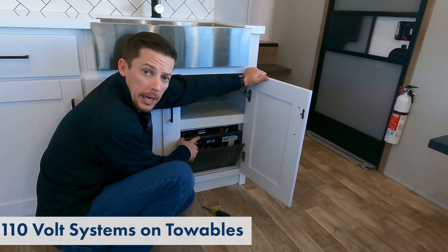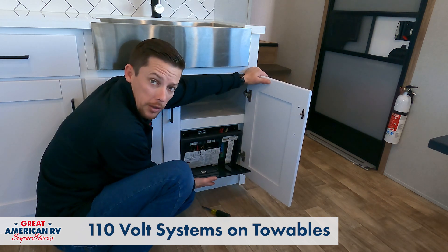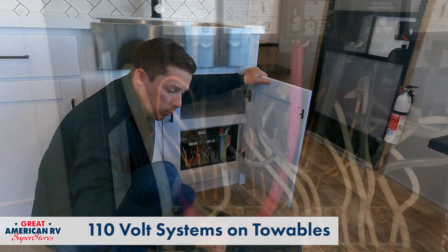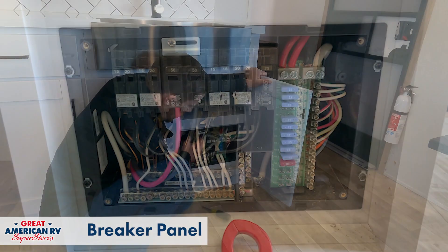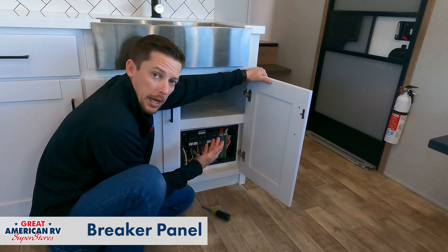So here we are in a fifth wheel right now, and it has a 50 amp service. This would be our cover for our breaker panel. We've already unscrewed it. We're going to pull that out of the way. As you can see here, we have our 12 volt and our 110. These connections right here for our 12 volts are coming in from our battery and going out to our converter.